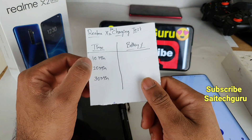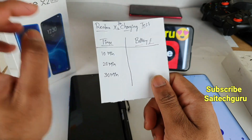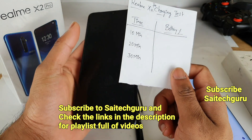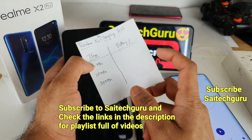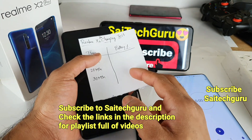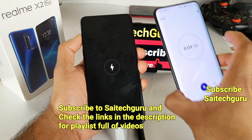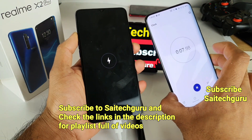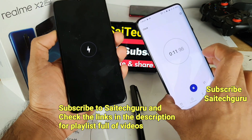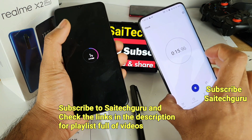For the first entry, I am writing at 10 minutes. Usually I do the charging test every 30 minutes, but for the Realme X2 Pro, this phone gets charged within 30 minutes. That's why I decided to record at 10-minute intervals — to see how much the phone charges in the first 10 minutes. I connected the charger and started the stopwatch.